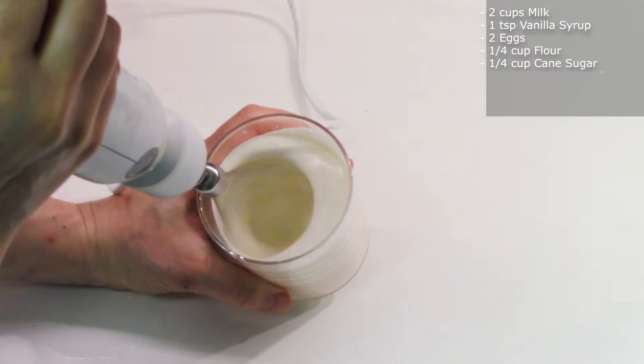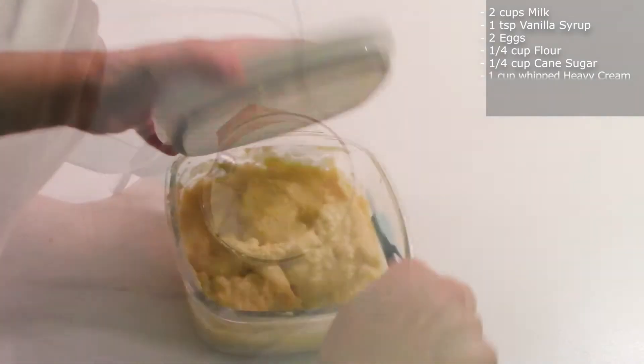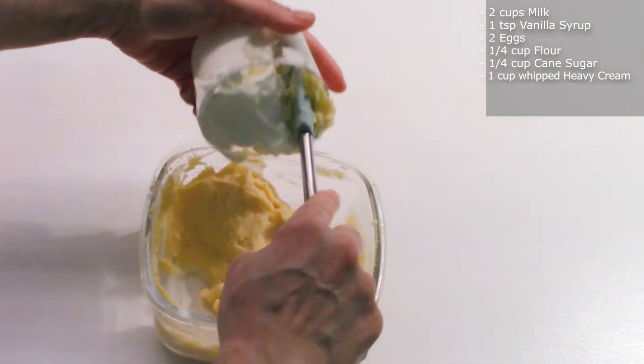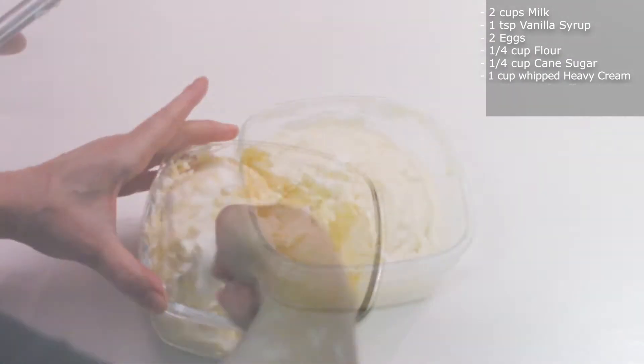Now let's get the cold custard from the fridge and fold in one cup of heavy cream. Fold in slowly until you reach a nice soft texture. Now your crème patissière is done.